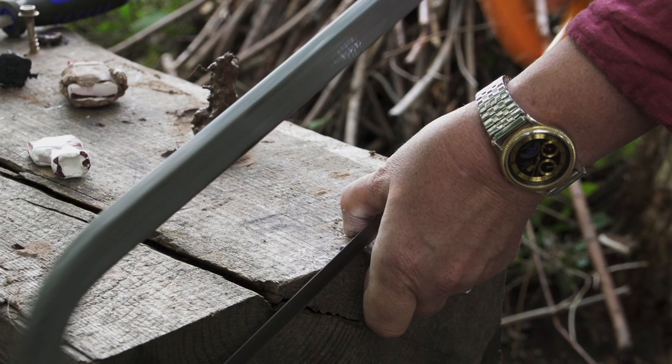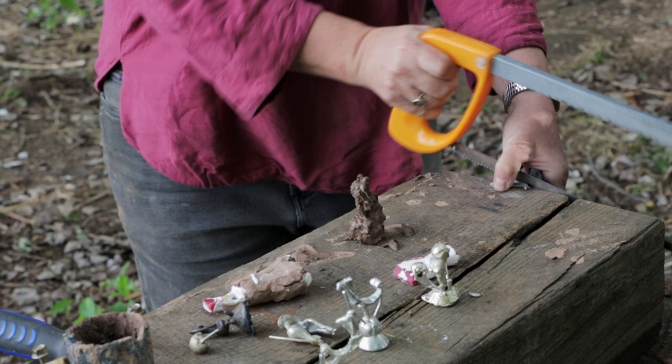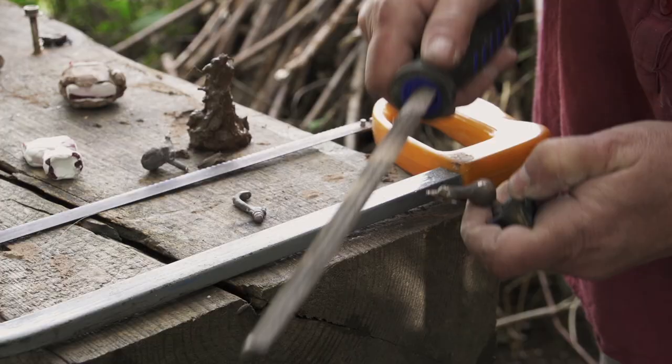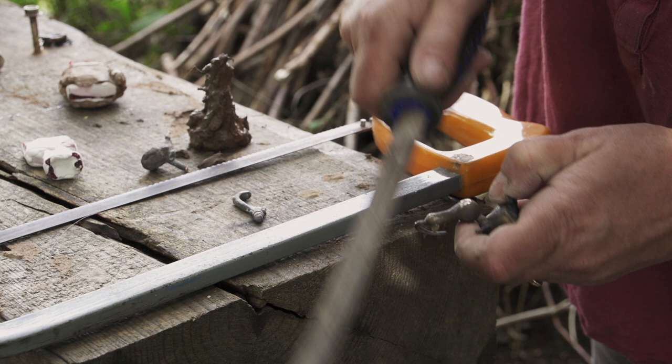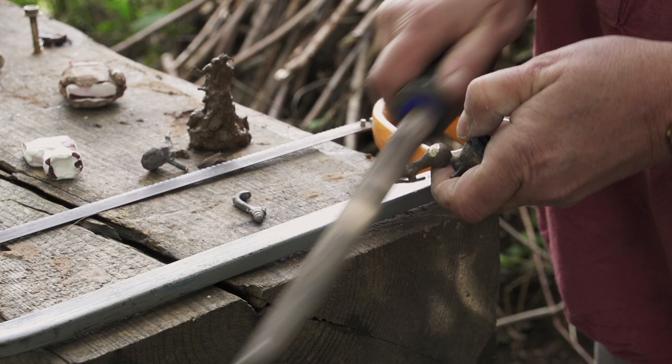The next step is to cut the sprues off — saw them off — and then it's going to have all these rough edges from that. It's also not entirely smooth from the casting, so we'll have to sand and polish it. In Roman times, there was no electric wheel; you would have had some sort of abrasive like corundum or even sand, a leather cloth, and you'd sit there and rub it until it's all sanded away.